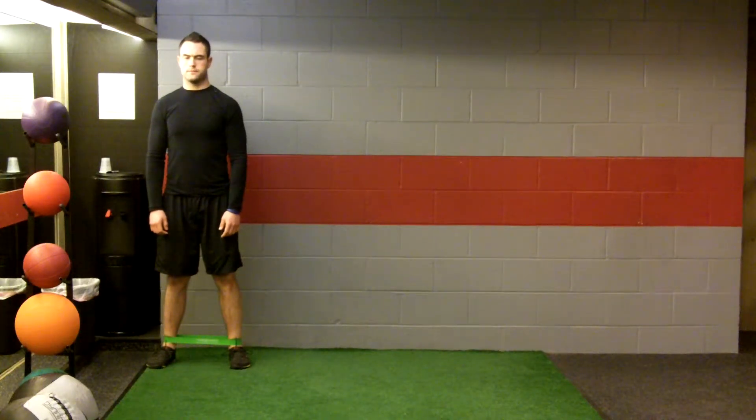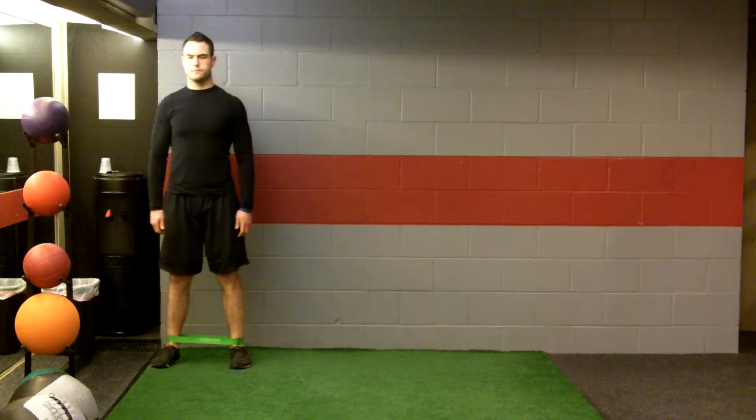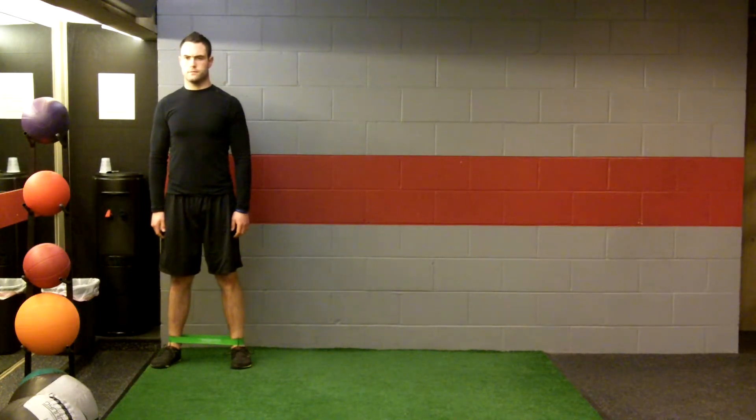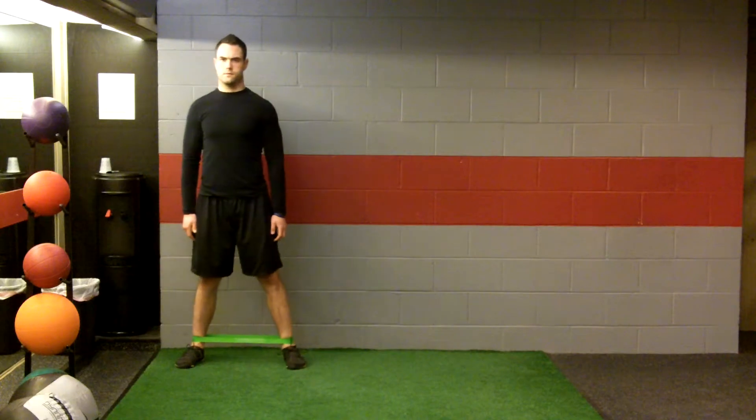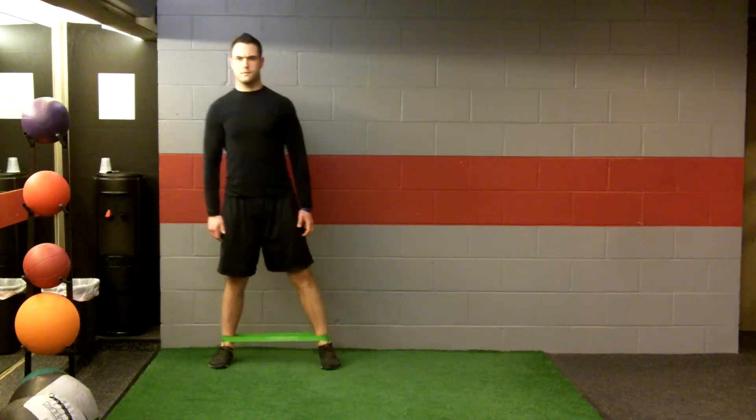With a band around the ankles, assume a position with your feet just outside hip width. Keeping the toes straight, take a small step to one side and bring the other foot with you, not allowing the feet to get any closer than they were in the starting position.